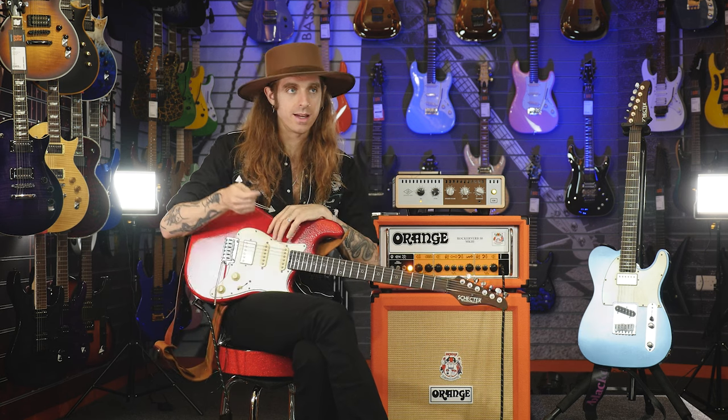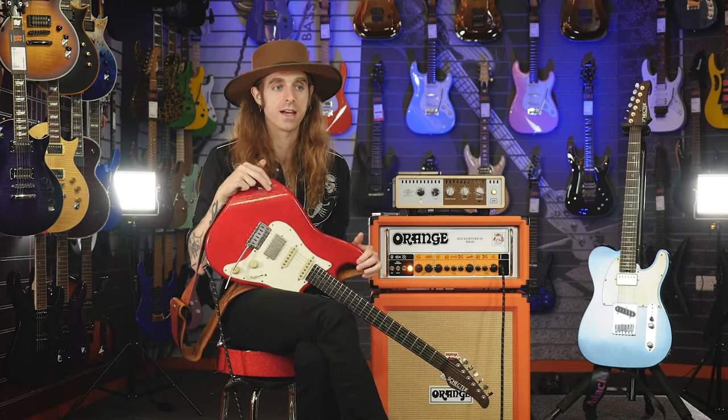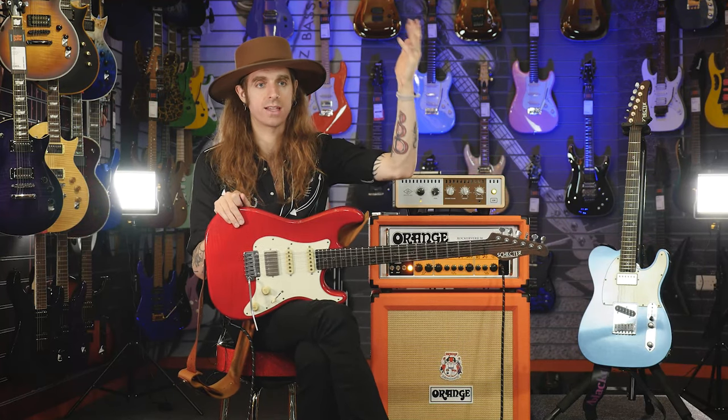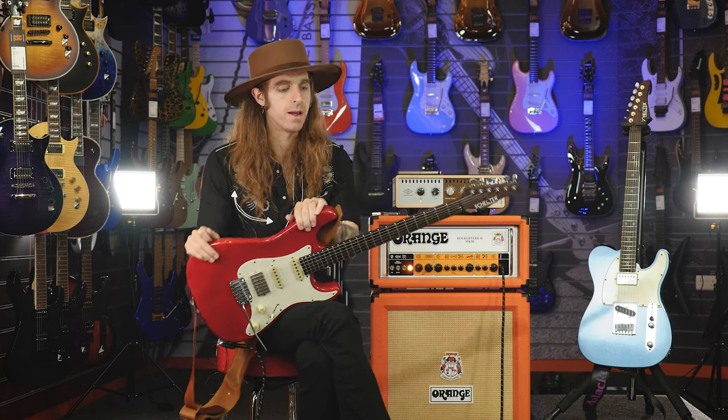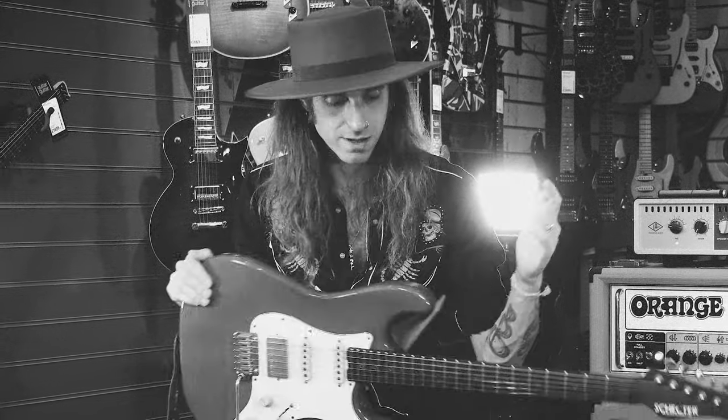Over the pandemic I had this big project where I wanted to essentially unscrew the top of my head and dump everything out into a video series. I created this course called Purpose — it's a beast, about 14 to 15 hours long, and it covers everything from technique to music business, songwriting, production. We go into the studio and break down Remarkably Human, Wide Eyes, and a bunch of stuff I've done. Crazy amount of content, so please check that out at NickJohnsonPurpose.com. I've been Nick Johnson at Guitar Guitar, and that has been my Artist Toolkit. Thank you guys.